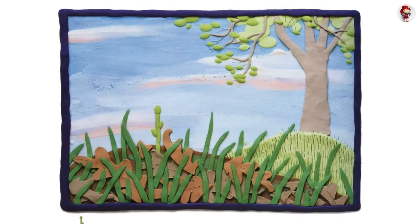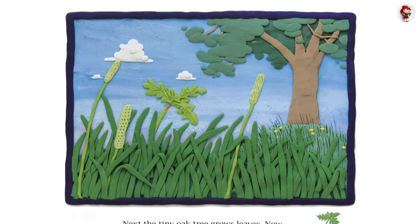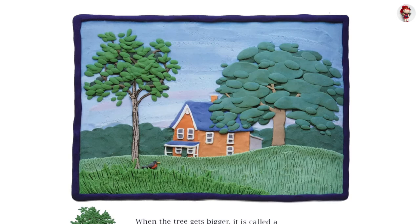Next, the tiny oak tree grows leaves. Now it is called a seedling. Under the ground, the seedling's roots spread and grow. When the tree gets bigger, it is called a sapling. The sapling grows taller each year. Its trunk gets thick and woody and brown.